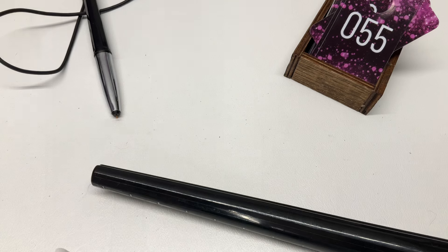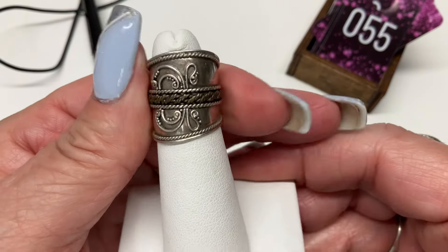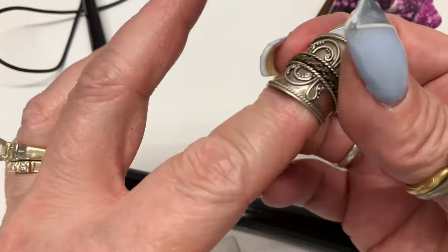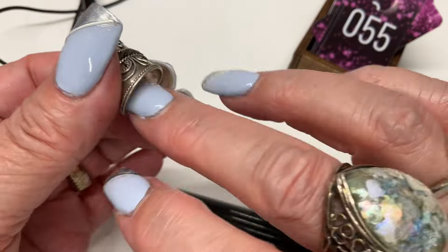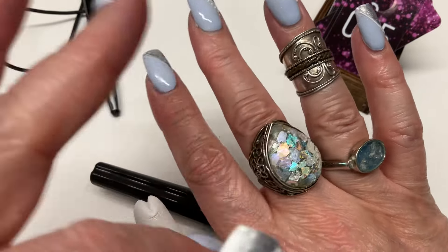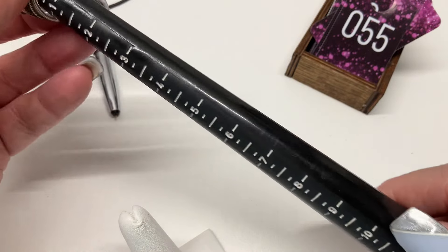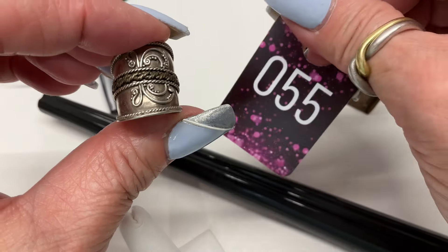This next one is a smaller size but really cool. I actually have a ring like this that I wear as a midi, and so does my mom — it's really comfortable as a midi. Coming in at a size four and a half. Let's go $10.